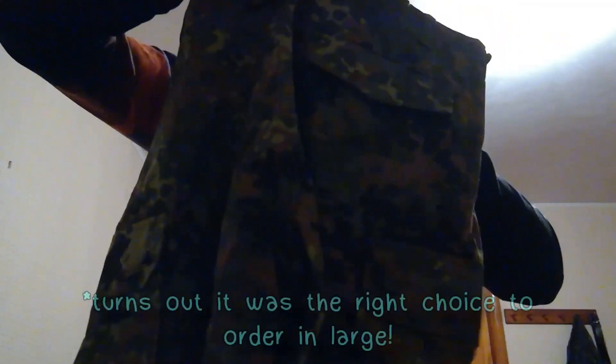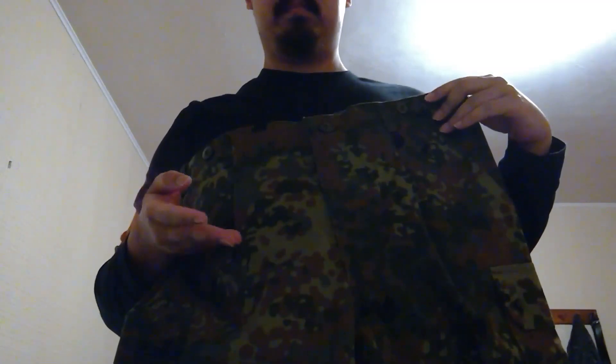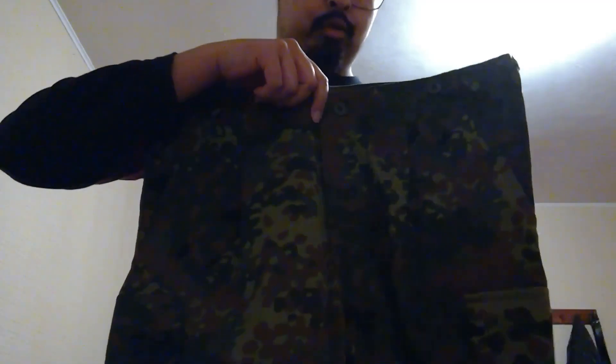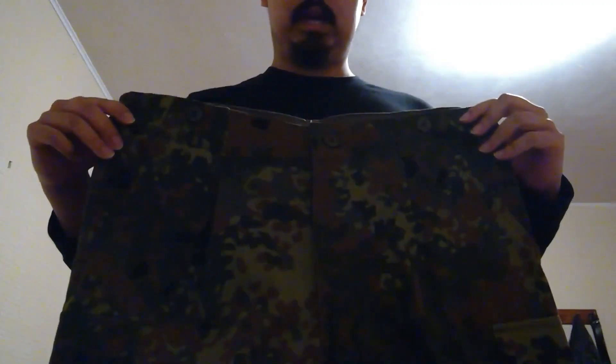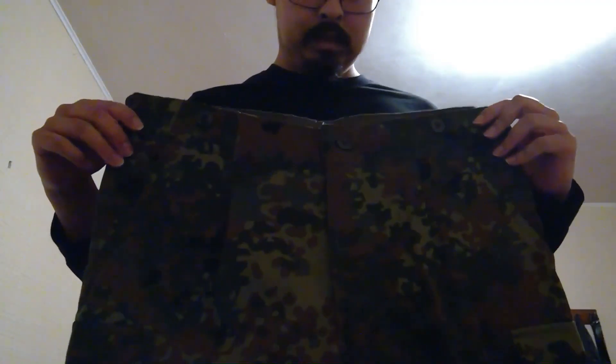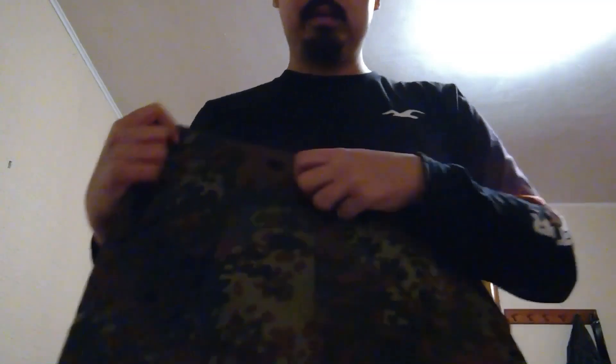We're opening the shrink wrap now — I had to step away from the camera because it was a bit awkward. Going over to the bed and we got our jeans — they are in large, which I think I ordered accidentally, but that's okay. This is normal flecktarn. The other flecktarn item I got in a similar camouflage category was my tropentarn field jacket, the one I accidentally cut. This one is in good shape — it's a large, I was supposed to get a medium, but we'll figure it out. Pausing the video to try it on.